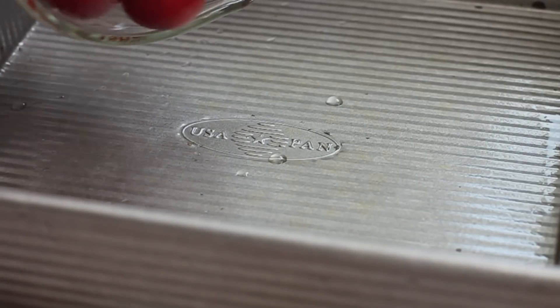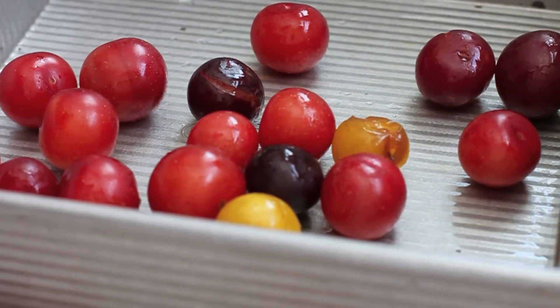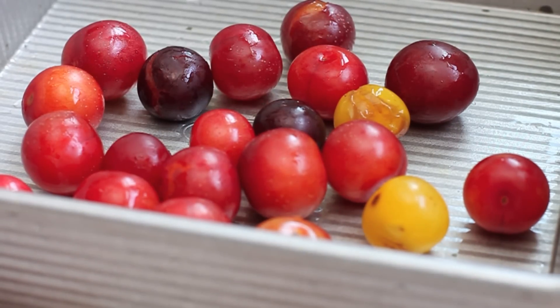The first thing we're going to do is just slow roast our foraged plums. I didn't pit them first because it'll be much easier to pit them once they're roasted. So do that first.